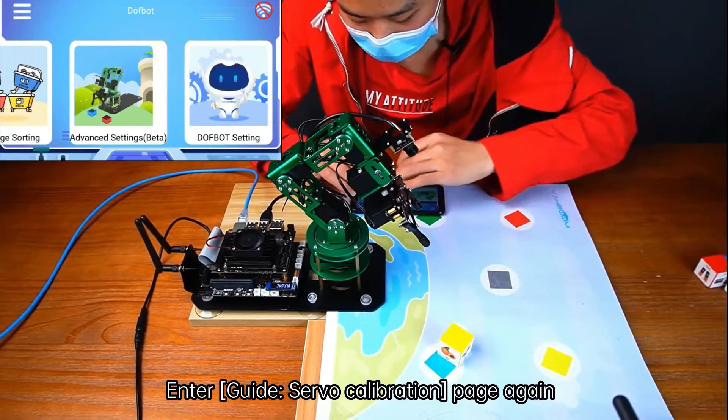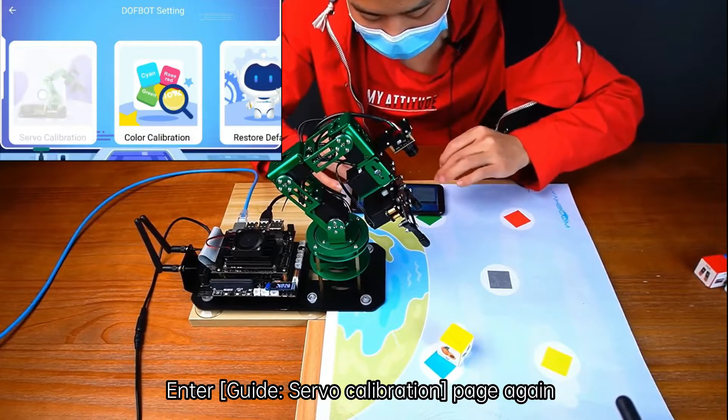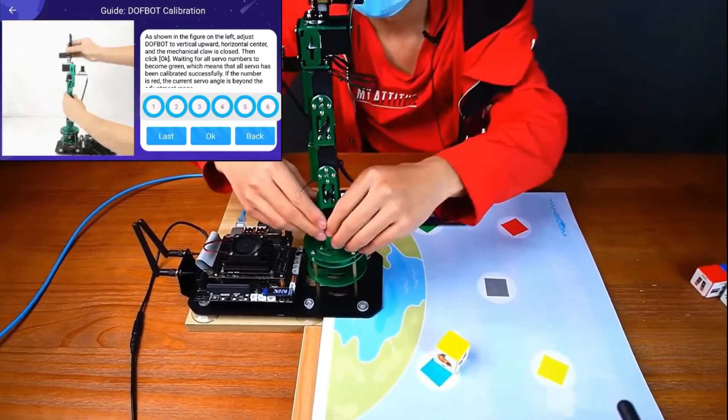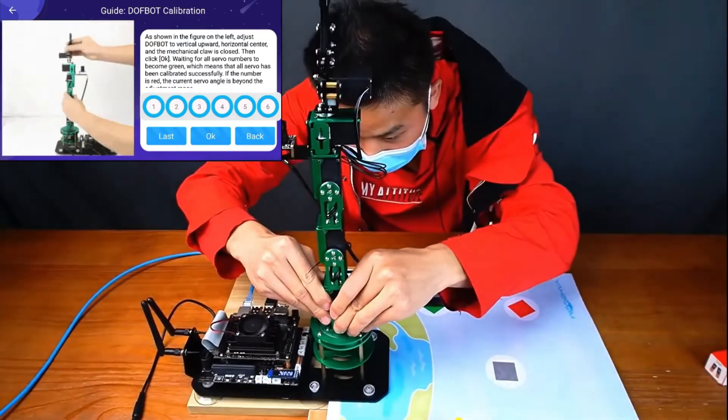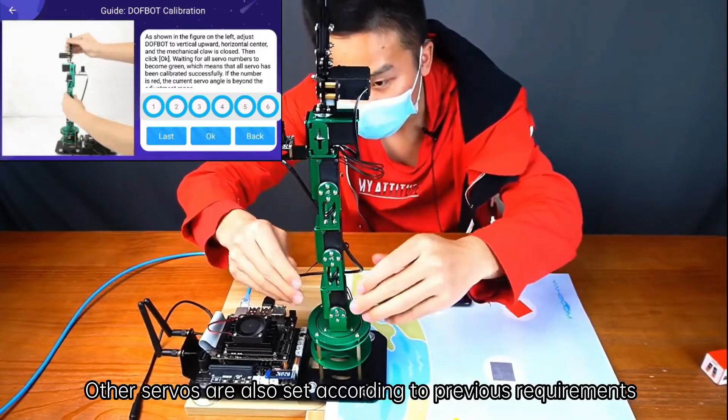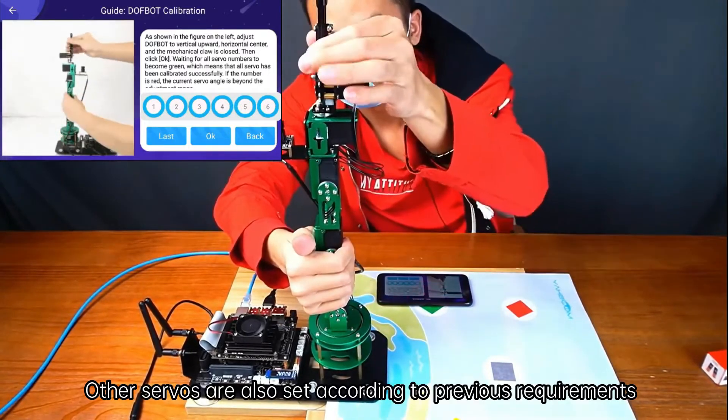Enter the Guide Servo Calibration page again. Click Middle, then click Calibrate. Turn the angle of number 1 servo slightly to the right. Other servos are also set according to the previous requirements.